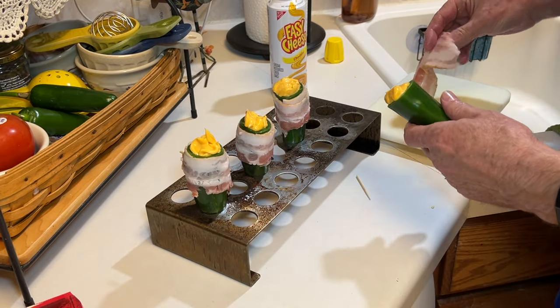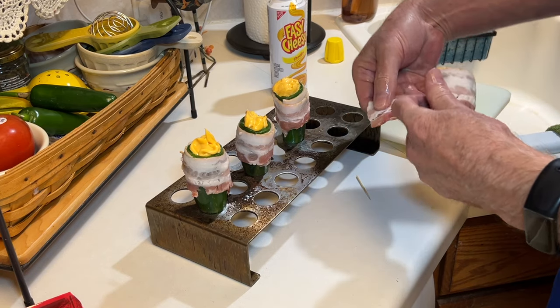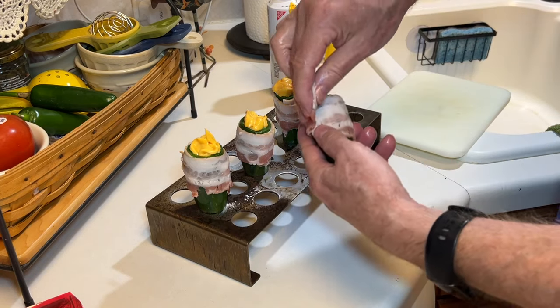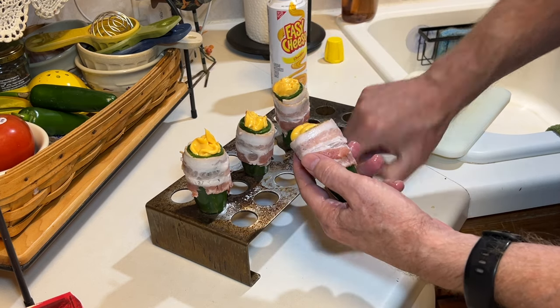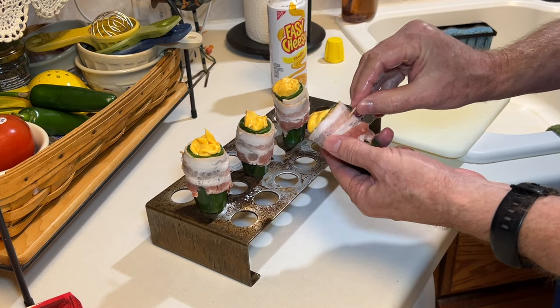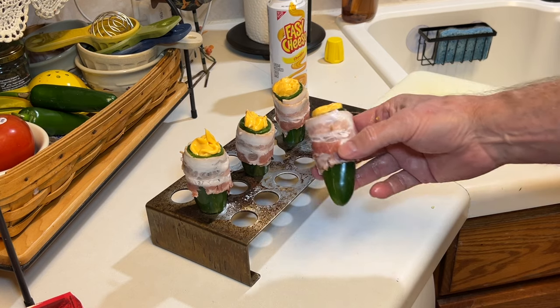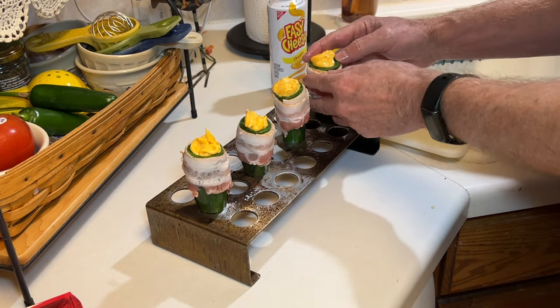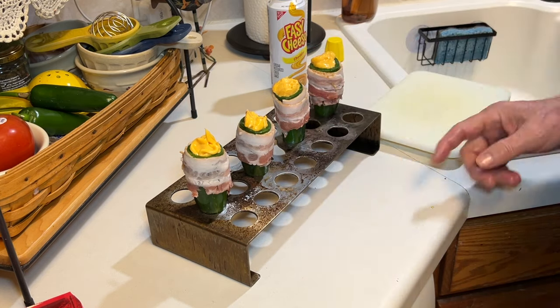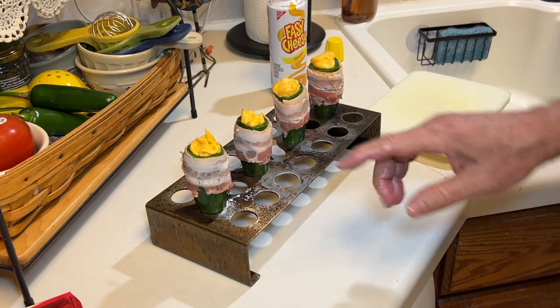Now we're gonna add some bacon — just wrap it like this. These are half strips of bacon, which were fine for the size of the jalapenos. Secure it with a toothpick. Okay, we're ready for the grill. Make sure they're down there nice and snug. There we go.